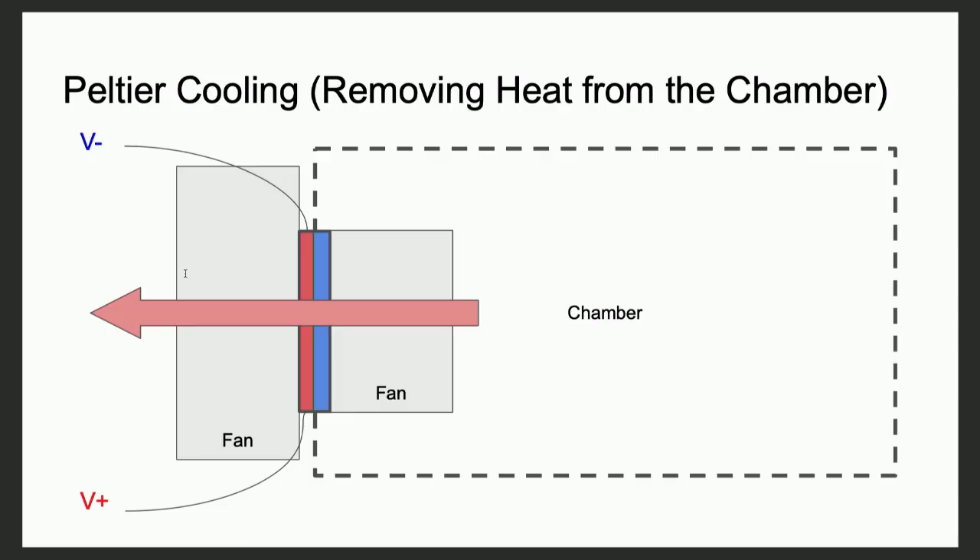So the solution was to put a Peltier cooler on the side of a chamber. Peltier coolers, depending on the direction that the voltage is applied, can pump heat in one direction or the other direction. So we saw this as a really simple method of having both cooling and heating for a device like this.